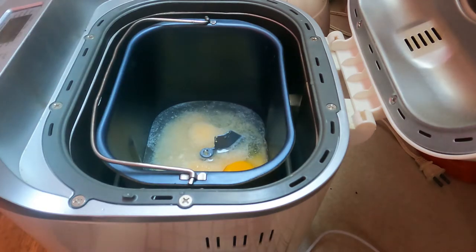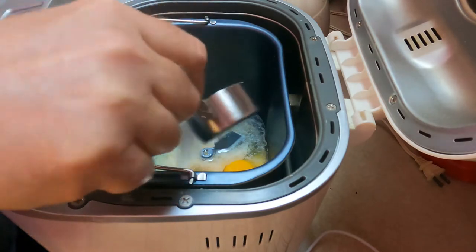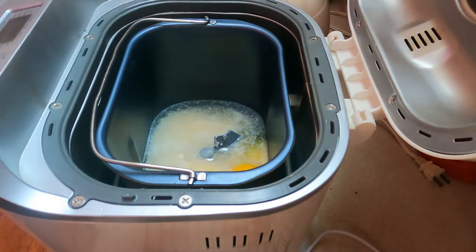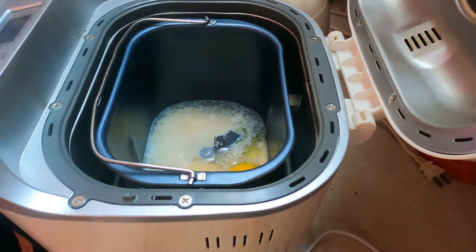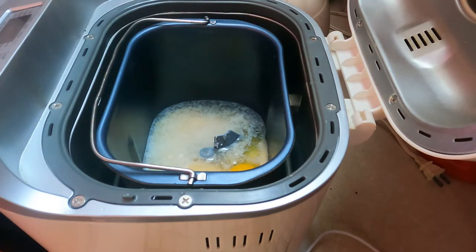Next ingredient is one quarter cup of white sugar. Next is three quarter teaspoon of salt — or if you know like I do, one, two, three, that's it. Next it calls for three and three quarter cups of bread flour. I just use whatever flour I have on hand.